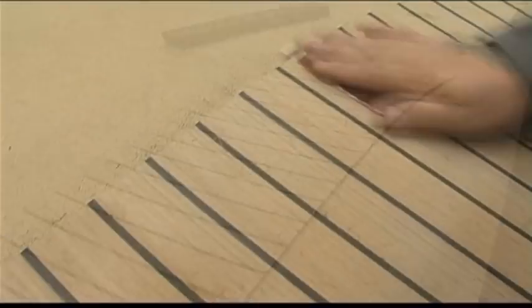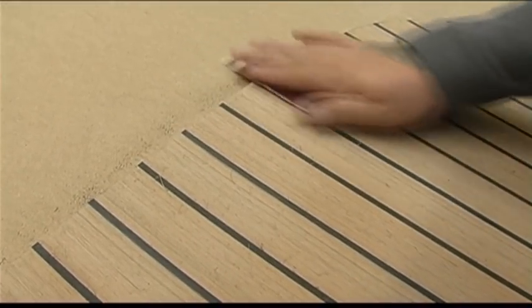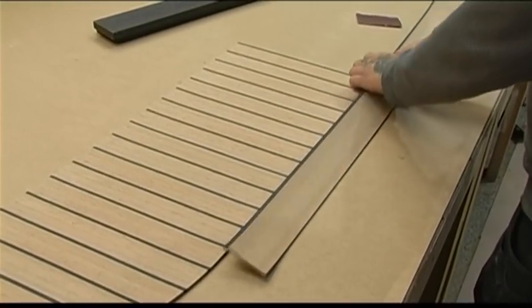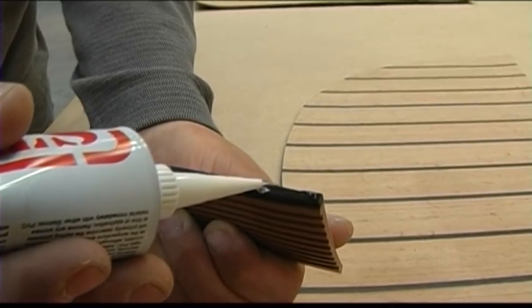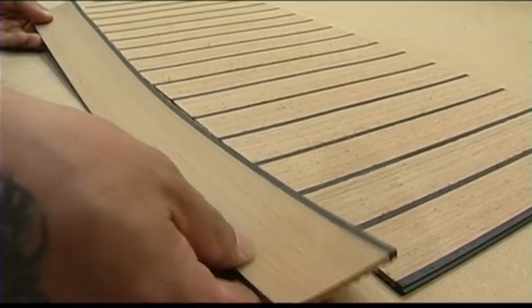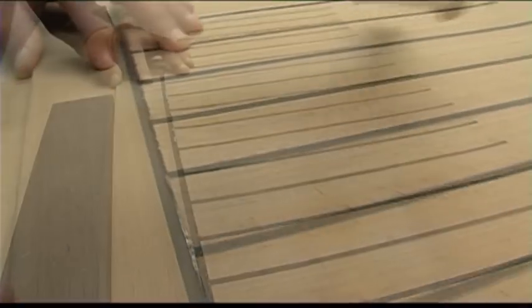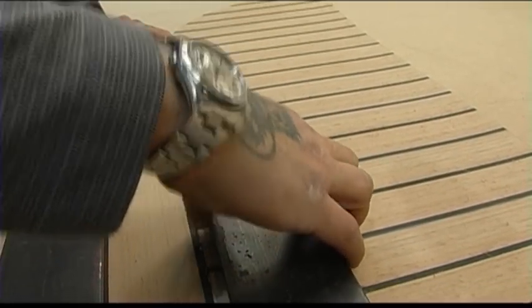Cut the panel just outside the line and sand back to give an even edge. Cut your margin boards to correct lengths for each edge. Begin to glue the straight margin pieces and push together until the glue is dry. Remove any excess glue with 60 grit sandpaper.